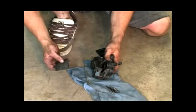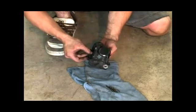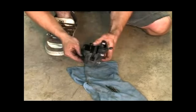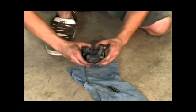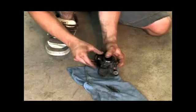This is going to be the reassembly of the brake caliper with the brake pads. Make sure you put them in the right direction — one pad facing in on both sides. Once you get those aligned in there, you turn the pad over.